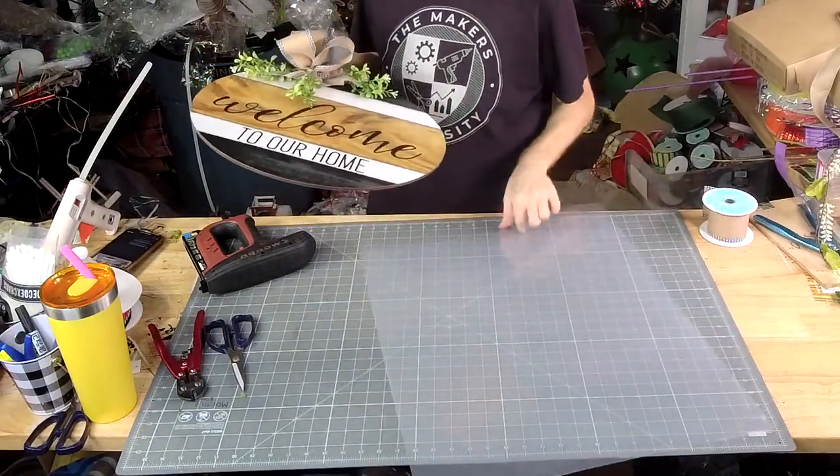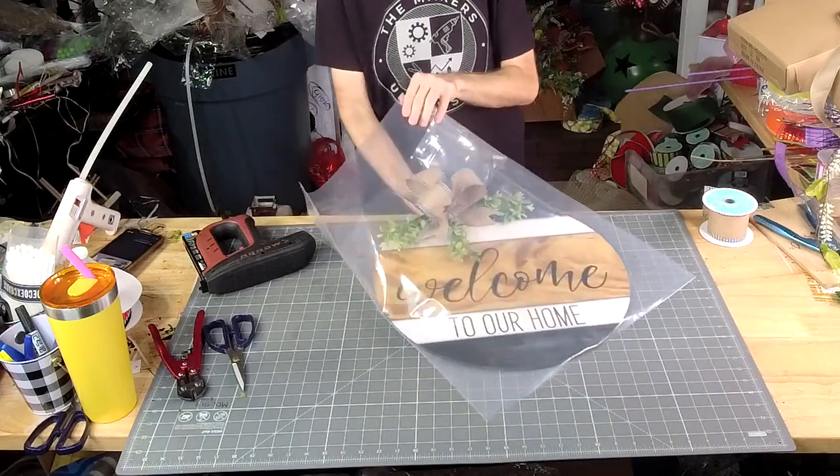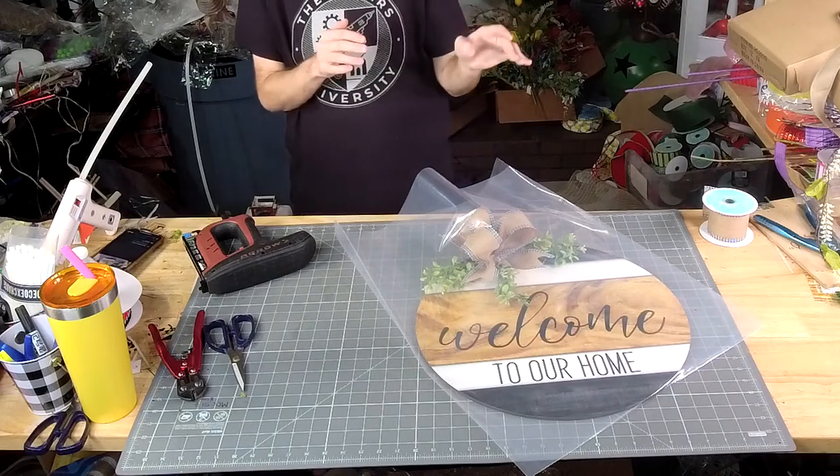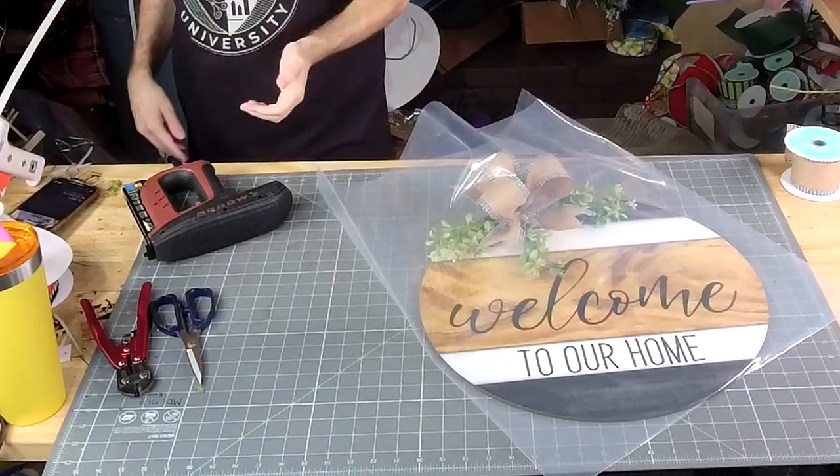Then we just slide it back in the bag so it can go over to shipping. Y'all, that was door hanger number five — that has to ship out tomorrow morning. And that's it!